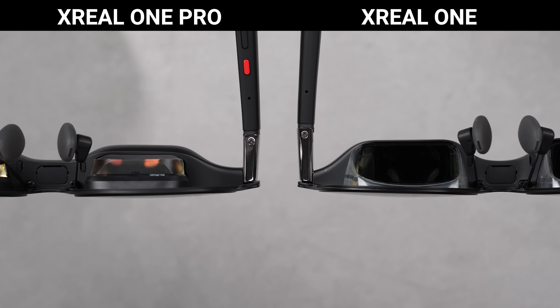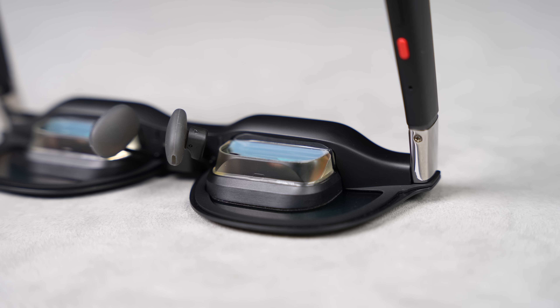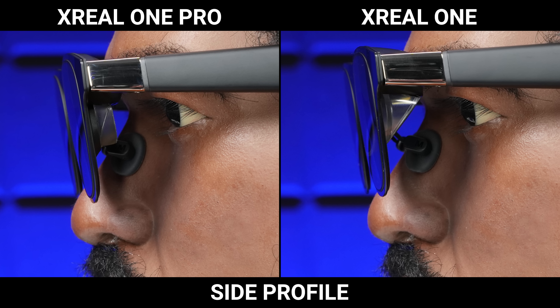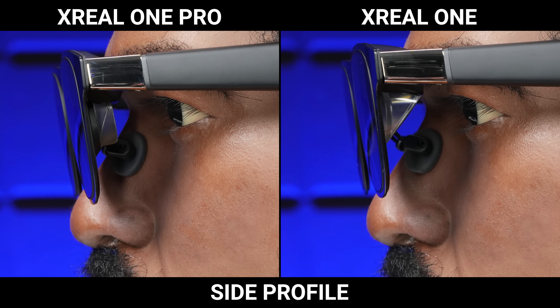Now that we're all caught up, let's talk about what's actually new with the Pros, with it all coming down to this redesigned optical engine. As you can see, they are a lot slimmer than the standard ones, which not only makes the glasses look more advanced, but also comes with some practical benefits. They fold up more compactly than before, and maybe more importantly, when you actually wear them, because they're slimmer, they sit closer to your face and just don't protrude out as much — which has always been an issue with AR glasses like these.